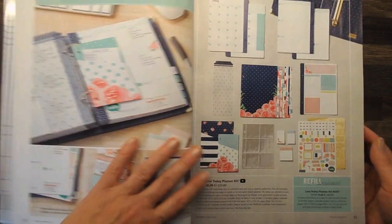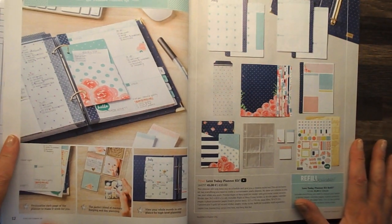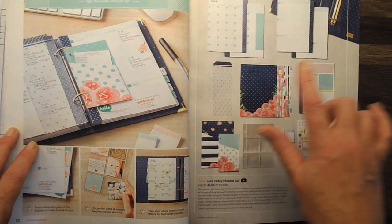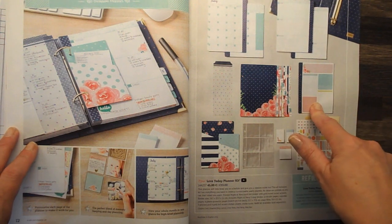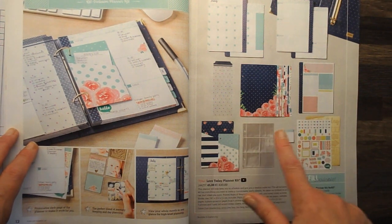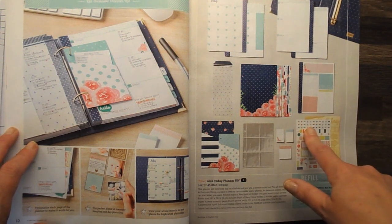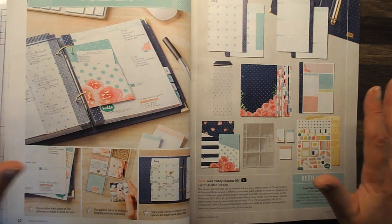Let me start off by showing you — in the catalogue you're looking at pages 12 and 13 — and you can see everything that comes in this planner. You get 12 monthly pages, all your weekly pages, a lovely bookmark, thicker divider pages with tabs for each month, and organiser pages that go at the front of your month. You get little pockets, little photo pockets — you get three of these — plus three little packs of post-it notes, three packs of stickers, and three packs of gold stickers. All of that comes together for just £33.